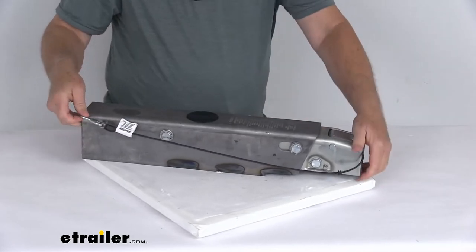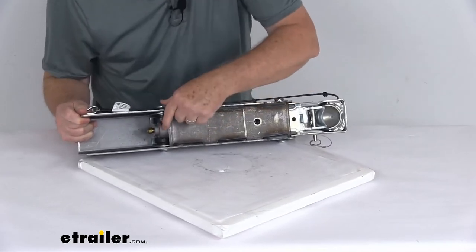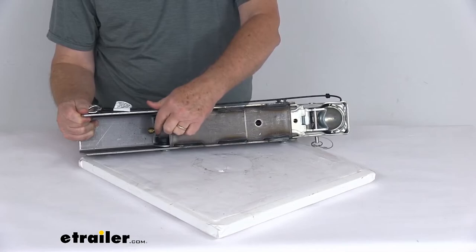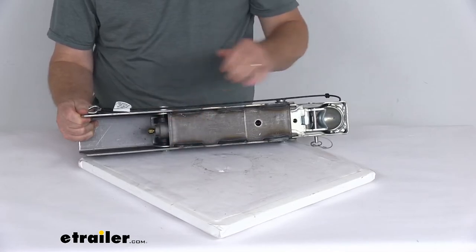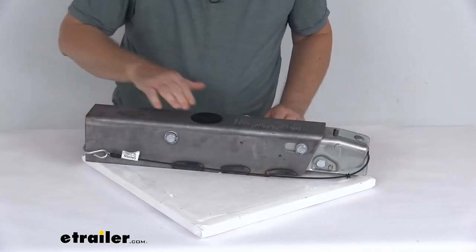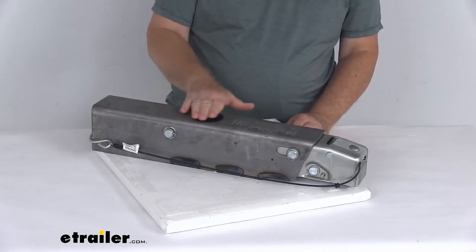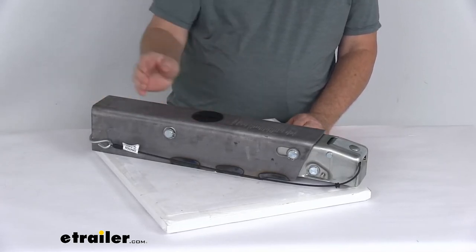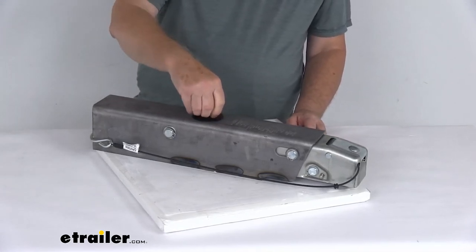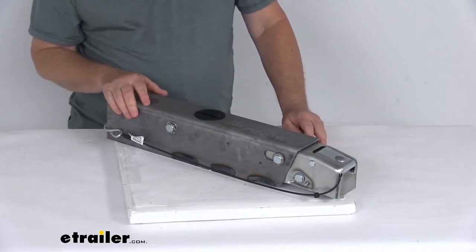If I flip this upside down, you can see the end of the master cylinder right here. The master cylinder is constructed of aluminum rather than plastic or steel, giving you increased strength and corrosion resistance. At the very top, you'll notice the flush brake fluid filler cap. It's flush so there's no chance of anything hitting and breaking it — just unscrew it to check your brake fluid level and add brake fluid to your master cylinder.